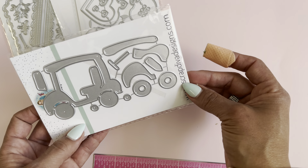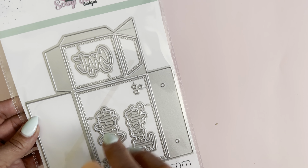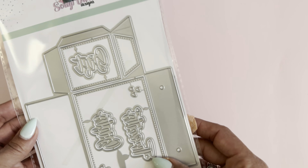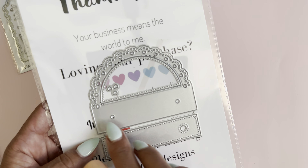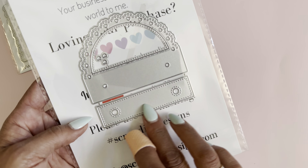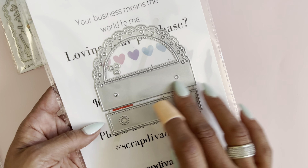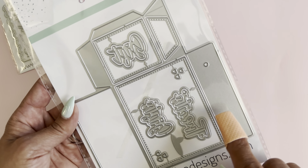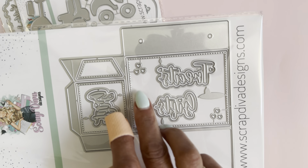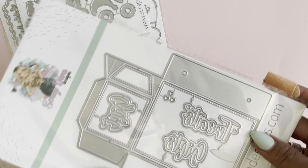The next die set is this doily handbag gift set. You do get the words 'read,' 'gift,' 'gifts,' and 'treats.' You also have a doily flap and layering pieces to decorate the inside and the top portion of the flap. You also get the stitching pieces for the box, and it has these cute little hearts in the corners, which is a really nice accent.